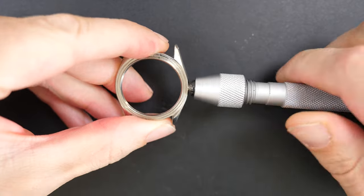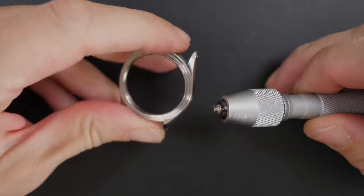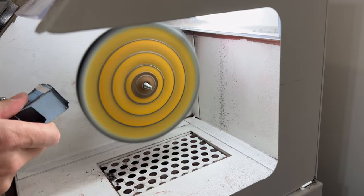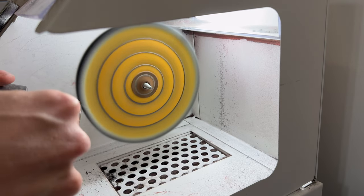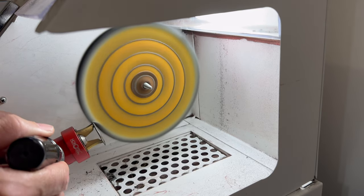To remove the tube, I'm using a vice clamp - the tube is actually screwed into the case. Putting all the parts into the ultrasonic machine for cleaning. I have a discount code for the ultrasonic machine linked in the description - it's great for cleaning bracelets and parts.